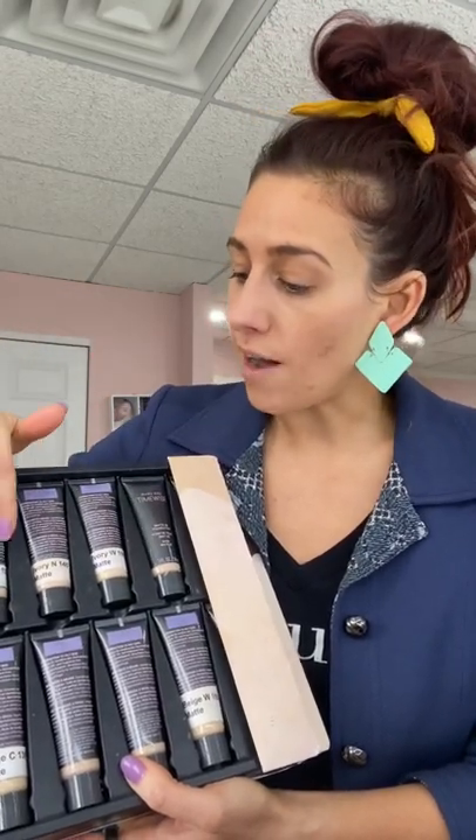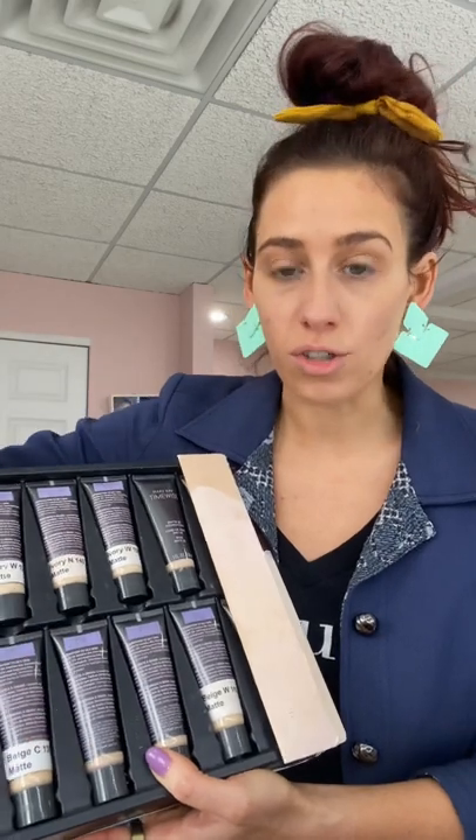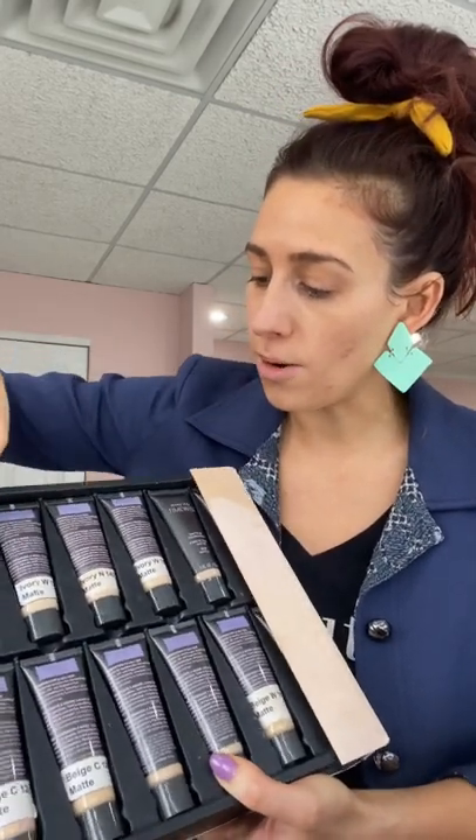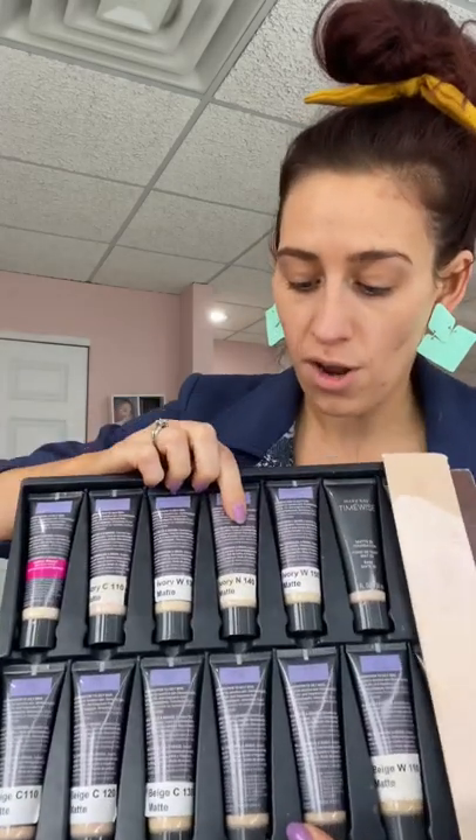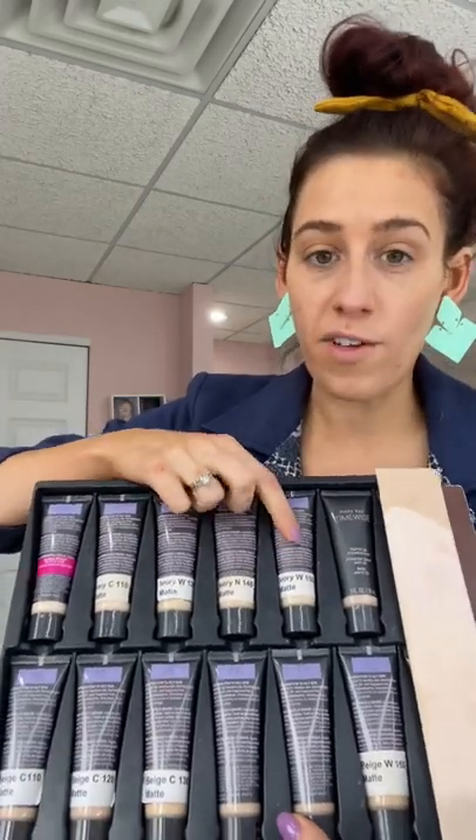That's why I could be a neutral or a warm. If I was somebody who just burned and never tanned, I would definitely be a cool undertone, which are specifically the ones marked here. So if I go with what my normal coloring is — the ivory neutral 140 or the 150 — I'm now going to go two to three shades darker in my tone.